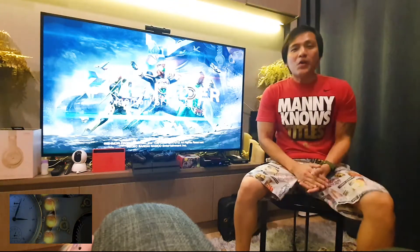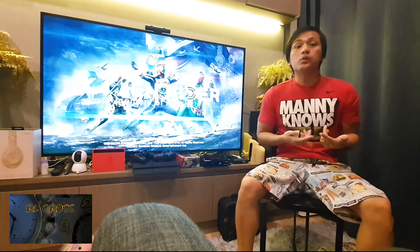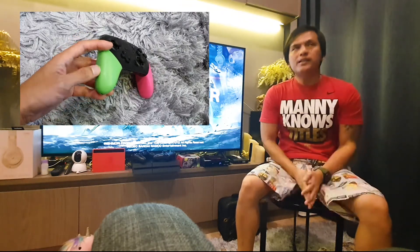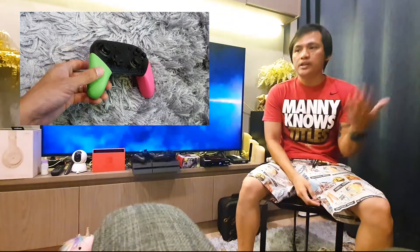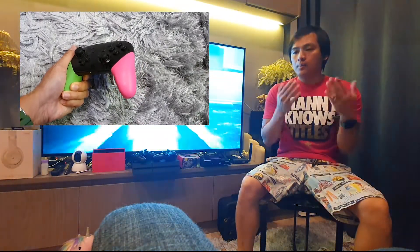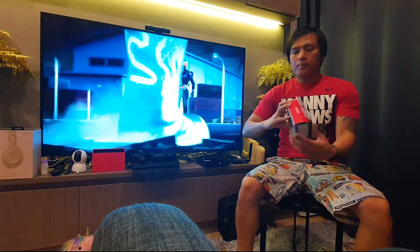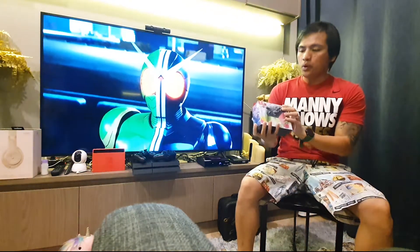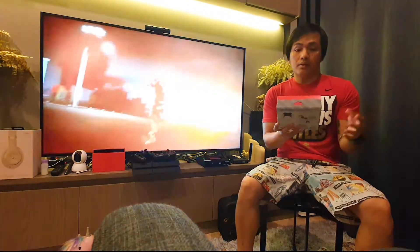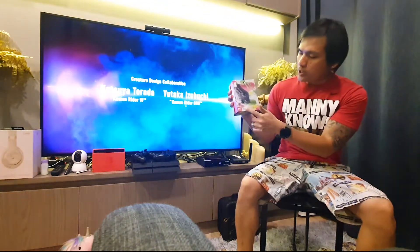Welcome to our real crash channel! Today I'm doing the unboxing of the Nintendo Switch Splatoon Pro Controller. It was released about three years ago, but I just bought my Nintendo Switch last month, so now I'm unboxing my first pro controller. I bought this one for around 2600, or maybe around 2400 if I'm not mistaken.